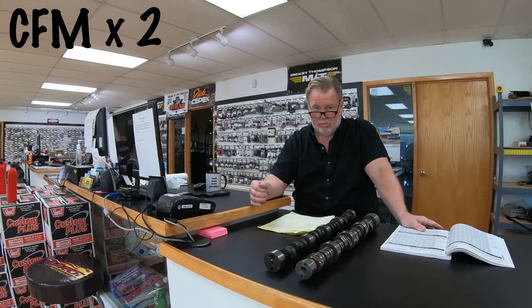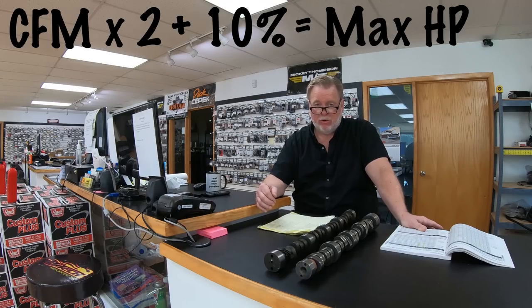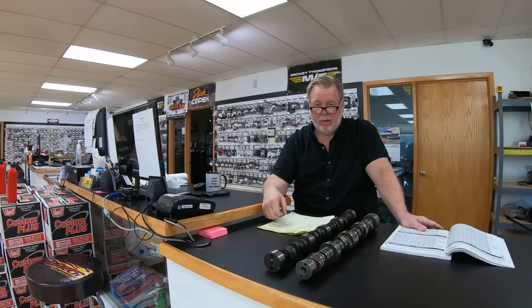You can take the CFM on the intake — 230 — times two, which is 460, plus 10%, putting you at about 505-510. That is the maximum horsepower that cylinder head can make regardless of cubic inches. So if you've got a 5.7 and put in a 226/232 cam, that's the limit no matter how hard you spin it. If you put in a bigger camshaft than what the cubic inches and cylinder head can support, you just end up with a soggy cam that runs crappy down low and gets poor fuel economy.